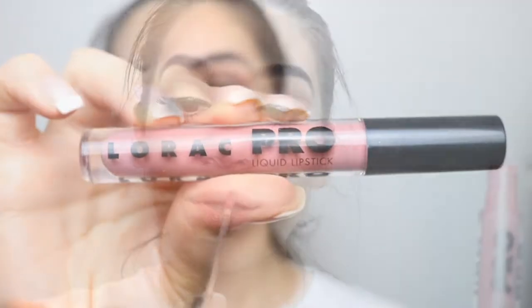For my lips, I'm going to go in with my Pro Liquid Lipstick from La Roque in the color Pink Plum, and I'm just going to apply it to my lips. So guys, this is the final look — I hope you guys liked it. If you did, don't forget to give it a thumbs up and don't forget to subscribe. I'll see you guys next time. Bye!